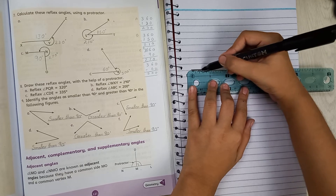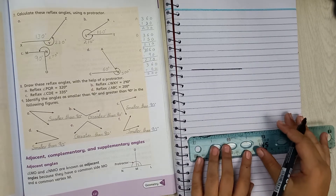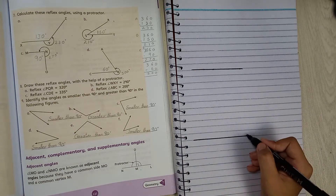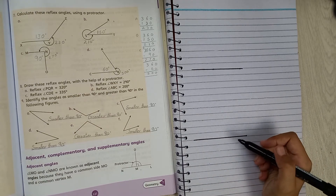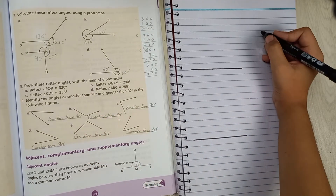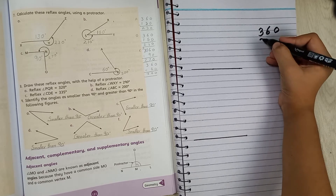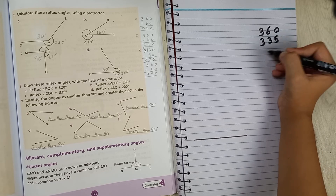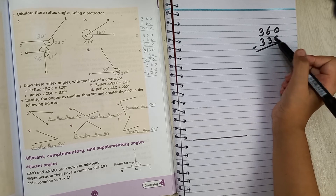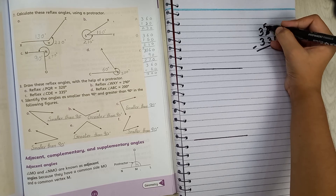To save time, you can draw both the base line and set up both angles at once. For 360 minus 335: 360 is still bigger, so we put 360 on top and 335 below. We cannot subtract 5 from 0 in the units, so we borrow from the tens.